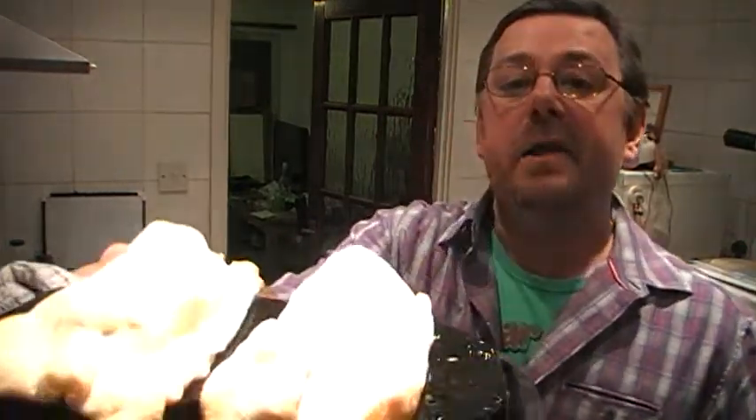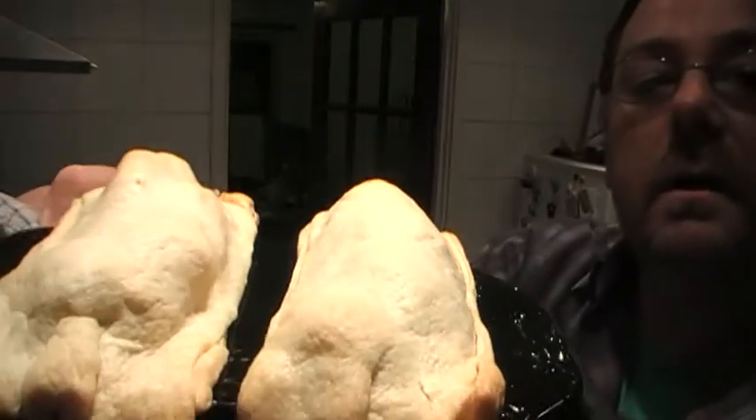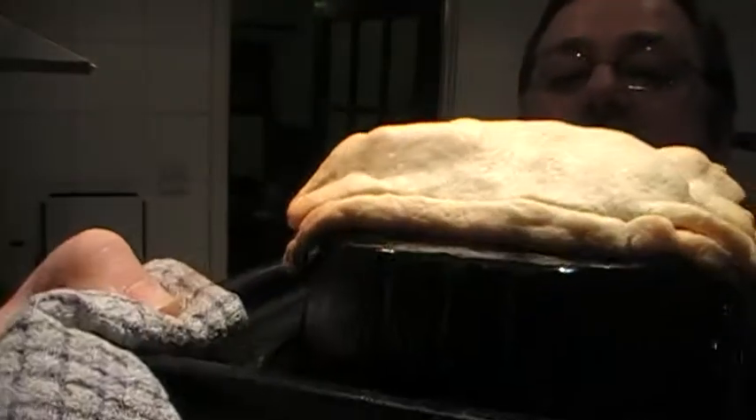Hello everybody and welcome back to part two of the Christmas dinner in a mini parcel. The bell's just gone off on the oven, and here we have the finished parcels.